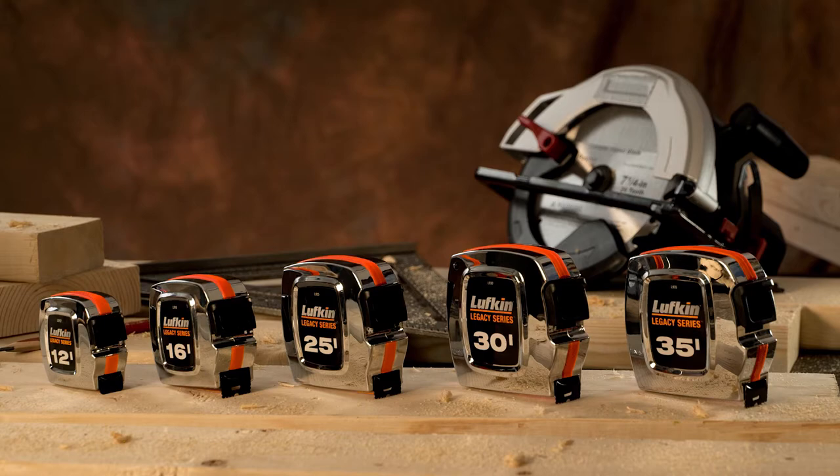Form and function. That's the Lufkin Legacy series. Visit LufkinTool.com to learn more about the Lufkin Legacy series.